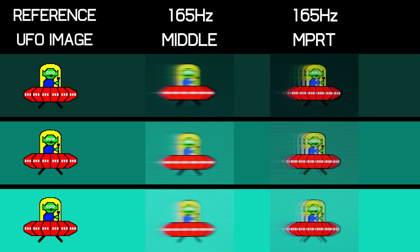Pixio does include a backlight strobing mode called MPRT mode, and surprisingly it's not the worst implementation I've seen. However, there are still double images and strobe crosstalk, so it's not a mode I'd recommend using.